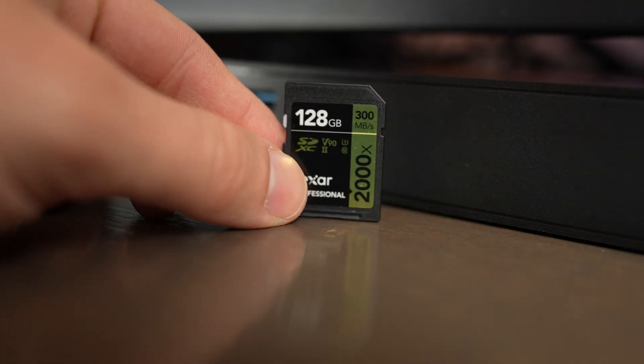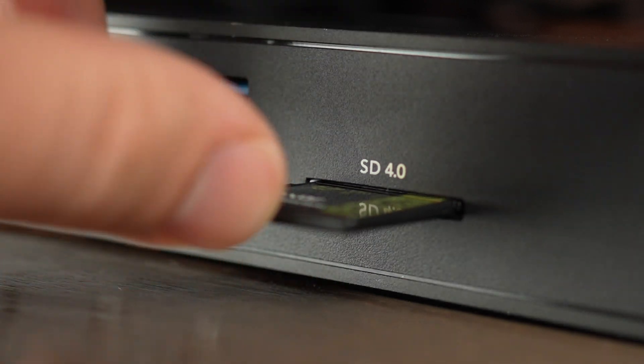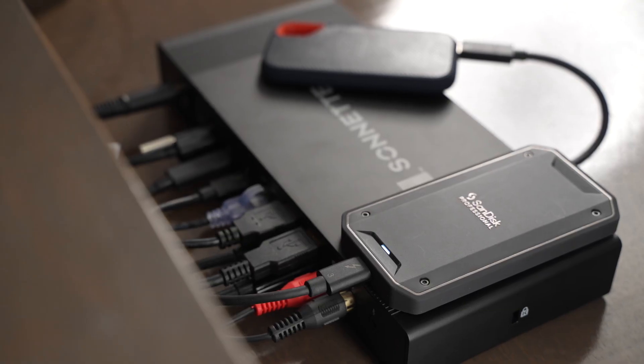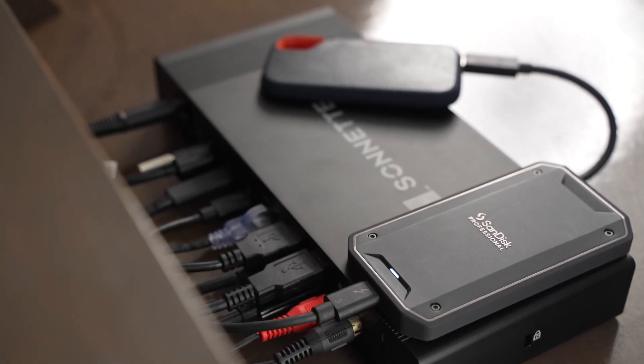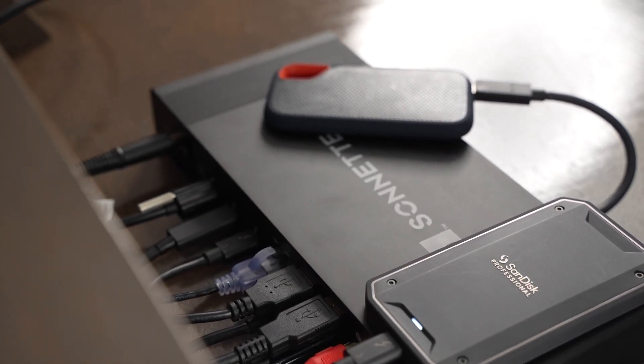I've been testing a variety of different RAID drives, audio interfaces, keyboards, and computers, and I've had no issues at all with this dock — it's just plug and play for all of them. I also really appreciate the UHS-II card slot because I can use the built-in slot on my MacBook and pull files off two cards at the same time, which makes offloading files a little bit faster. I've also tried it with a bunch of different hard drives plugged into the front and back ports, and I've experienced no slowdowns at all compared to plugging straight into my laptop.